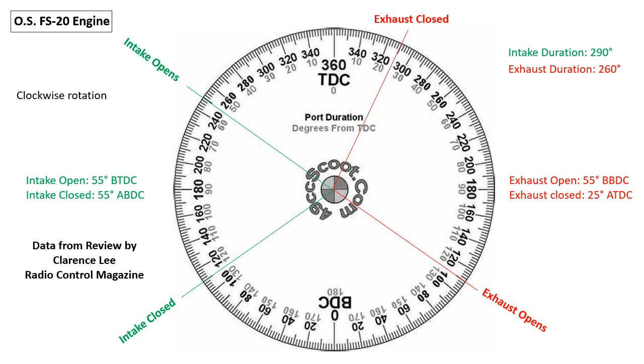The operational diagram of the OS FS20 engine can be seen. The intake duration is 290 degrees of crankshaft rotation. The exhaust duration is 260 degrees.